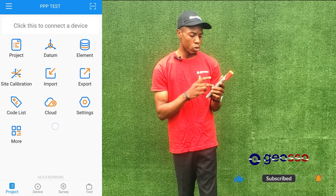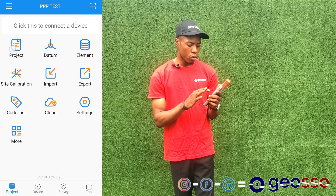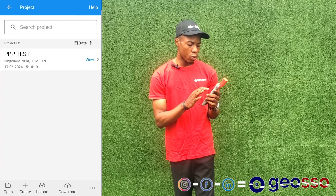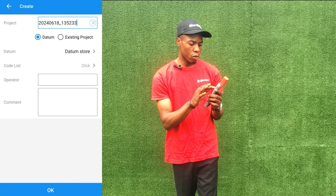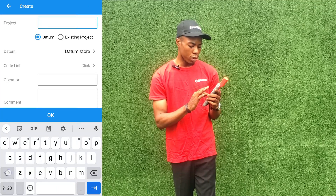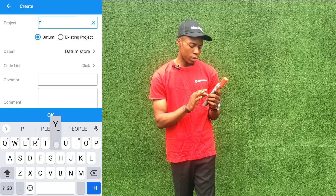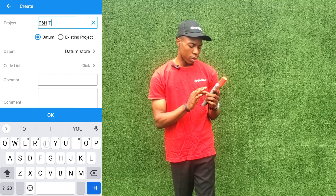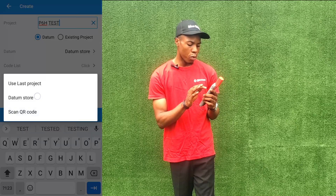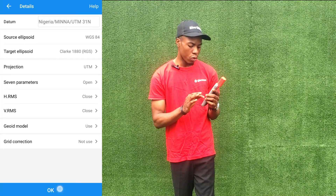If you want to create your job, you can create your job, and if you want to set your coordinate system you can also do that. We'll go to Project and click on Create. The name of our project is going to be C6 Test. From here we'll select our coordinate system, which is A31, and click OK.